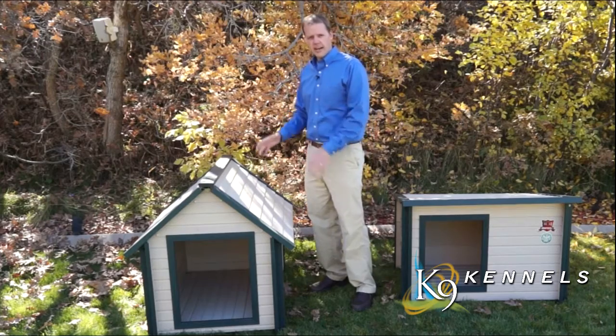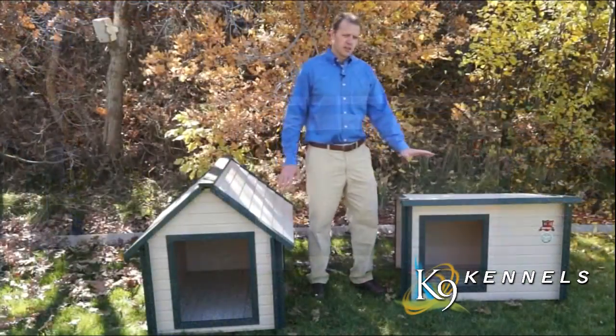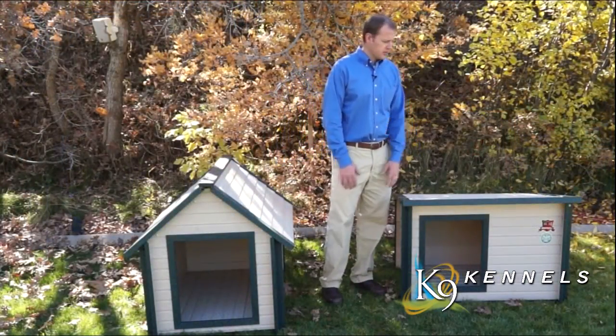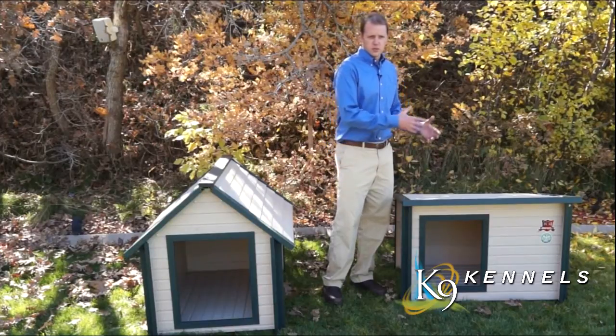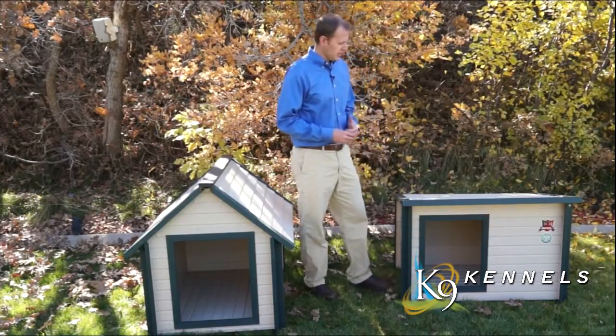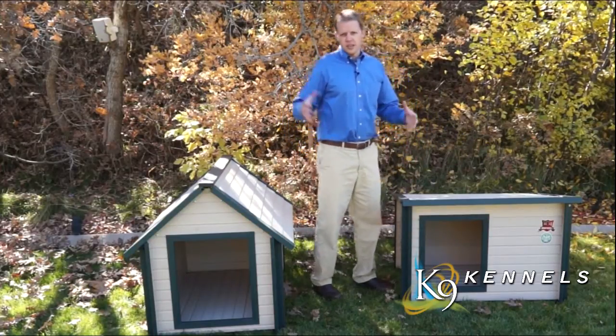They're going to be long lasting, high quality dog houses. There are two different styles here. There's the flatter slanted roof option, and the benefit is that it actually gives your dog a place to sit. Dogs love to be up off the ground, and this is a great additional space for them to utilize.